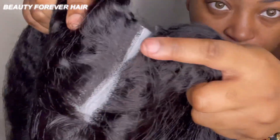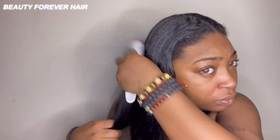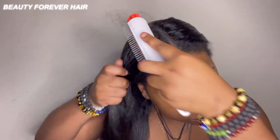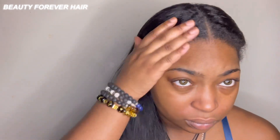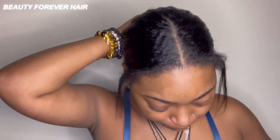This V-part wig is different because it looks like a lace front. Other clip-in wigs you can see the tracks and everything, but this one is like invisible - the hair is on a lace and the lace is adhered with clips. You can't see the clips, you can't see the weft, you can't see nothing. It hides perfectly.